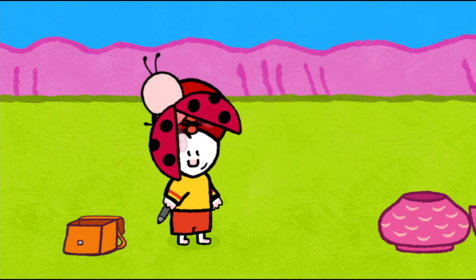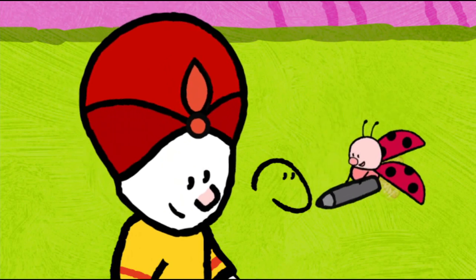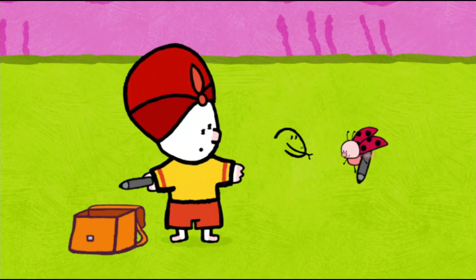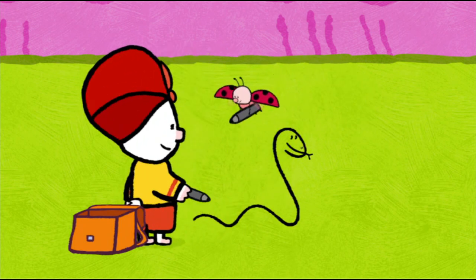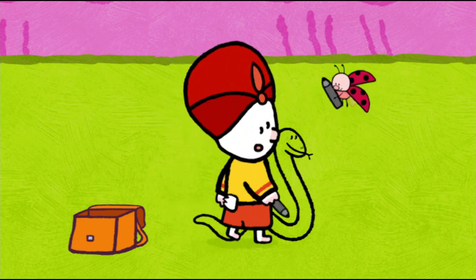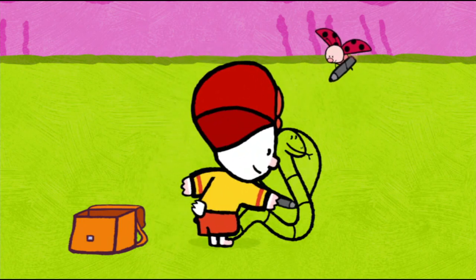Yes! To draw a spectacled cobra, I start with a round head. And I put two dots for her eyes. I add two little dashes for her nostrils, a line for her mouth and then her forked tongue. Bravo, Yoko. I continue with a long line which goes down and then goes up and down like a wave. Next, I make her little tail like that and I come all the way back to the head. Now I shall add some little stripey lines to her body. I draw a big oval all around her head. Et voilà!